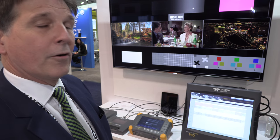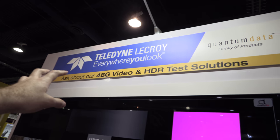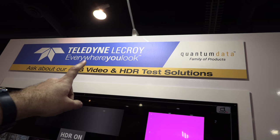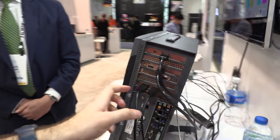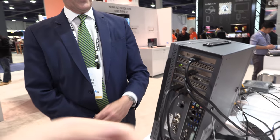So testing the cables or testing what? Testing everything — testing devices, testing cables. It has both an integrated transmitter and receiver for HDMI 2.1. And it says here: ask about 48 gigabit video HDR test solutions. So there's a whole system here with the cable in, cable out, all kinds of stuff?